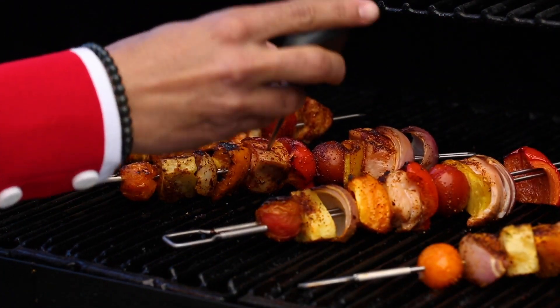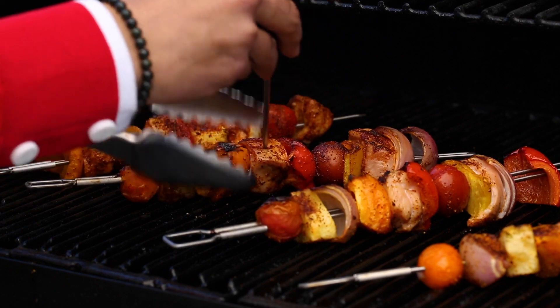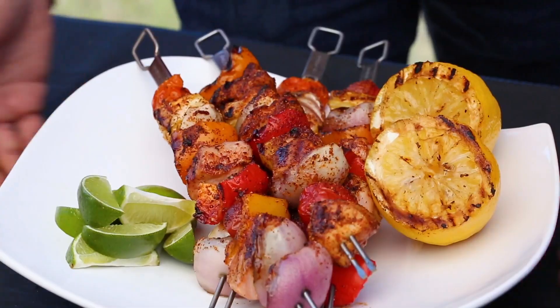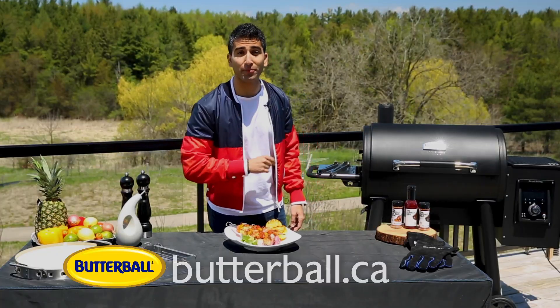These look amazing — let's check our temp. 165 degrees — they're ready to plate up. These look amazing. For the full recipe, check out butterball.ca.